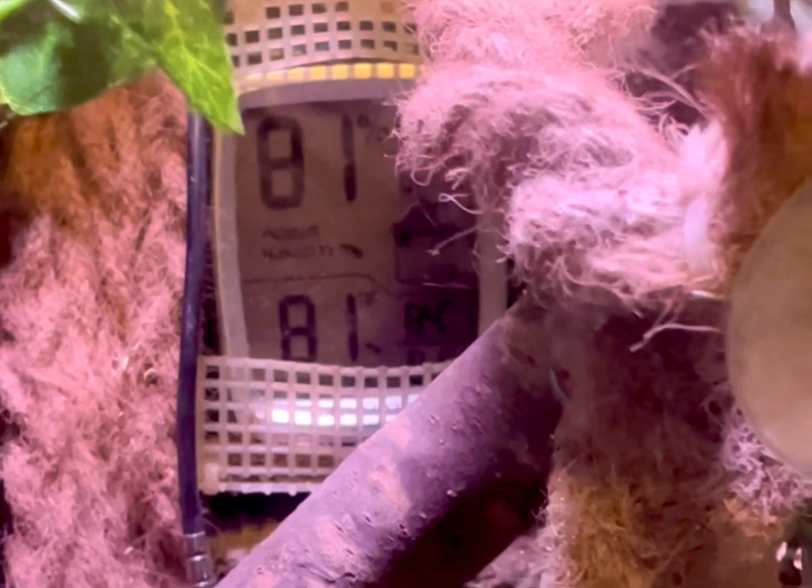This hygrometer does need to be placed at the center of the tank, off of the substrate. This gauge does need to be calibrated before placing it in the tank for 24 hours. I do have a video on how to properly do that as well.